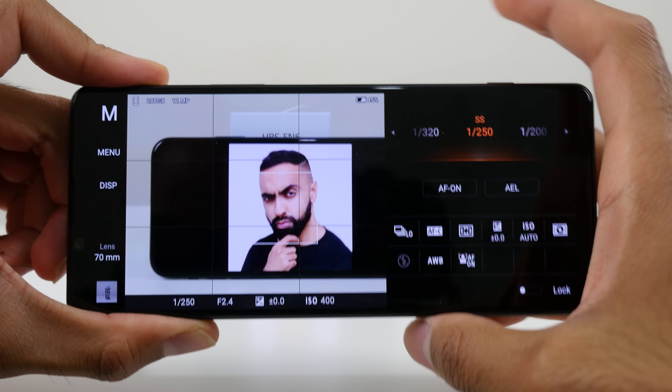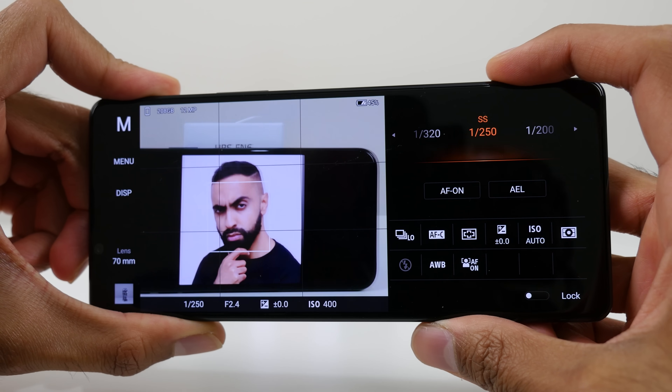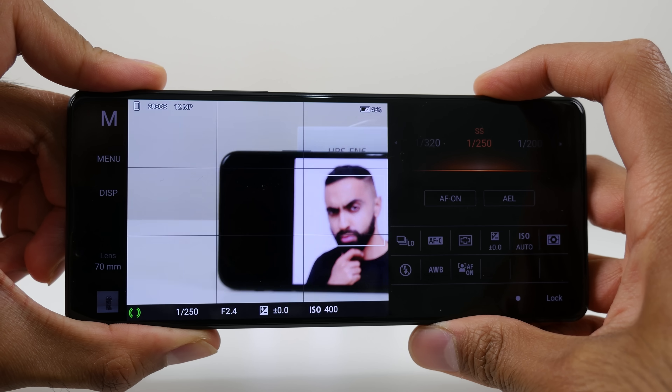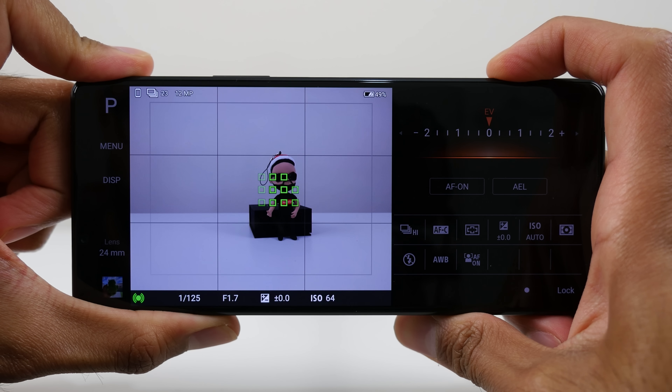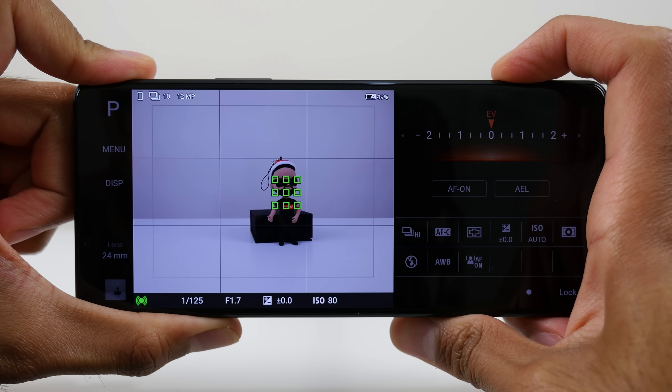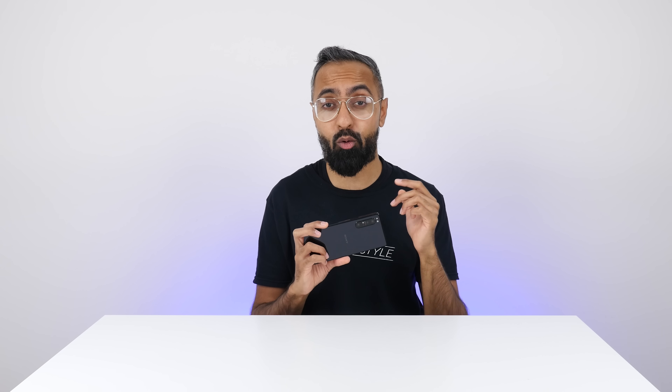Within the pro app, the most important thing for me is the autofocus — the eye autofocus, which tracks eyes not only of people but also of animals. This is something we don't really see on pretty much any other smartphone out there, as well as the ability to shoot up to 20 frames per second. So if you're trying to take pictures of fast-moving subjects, you can be confident that all of them are going to be in focus. This is something quite unique on the Xperia 1 Mark II.